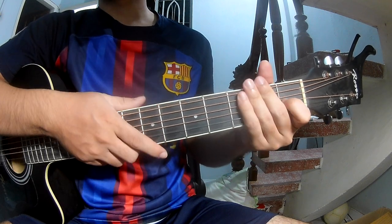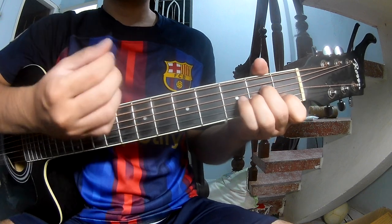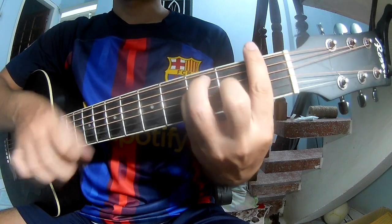Use the same strumming pattern for the verse, the chorus, and the post-chorus. You play: down, down, up, up, down, down, up, up.